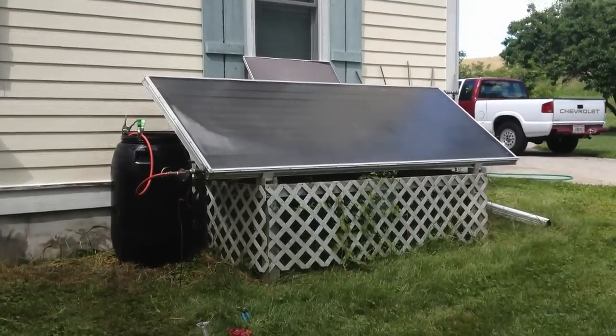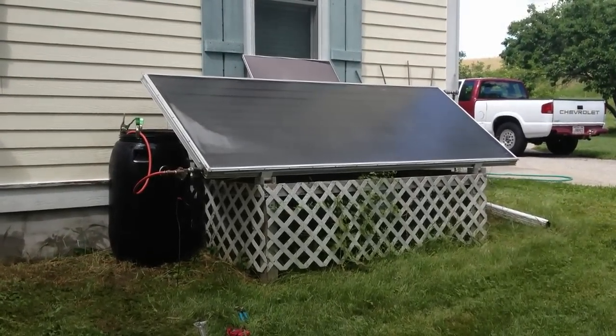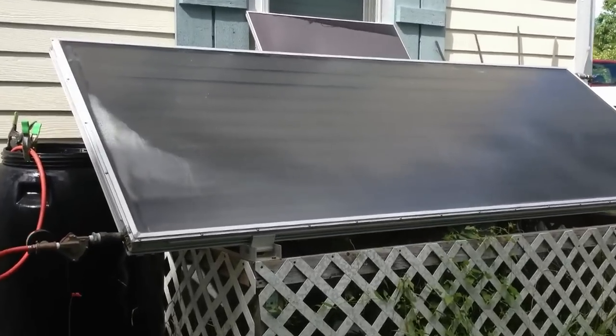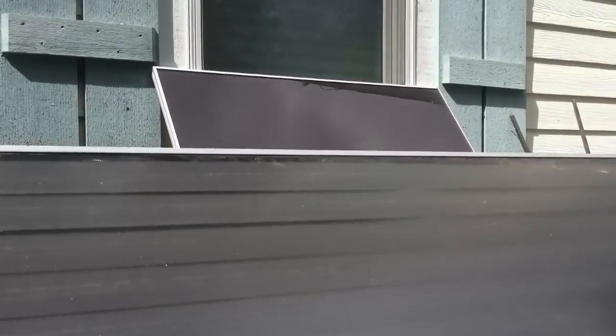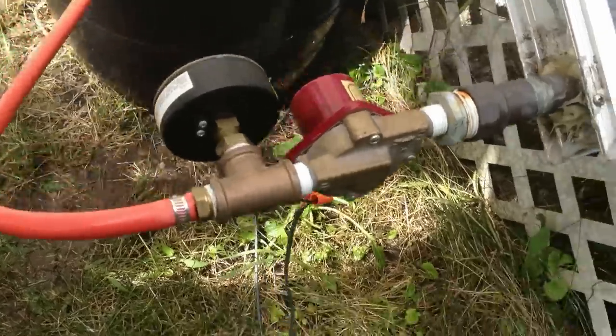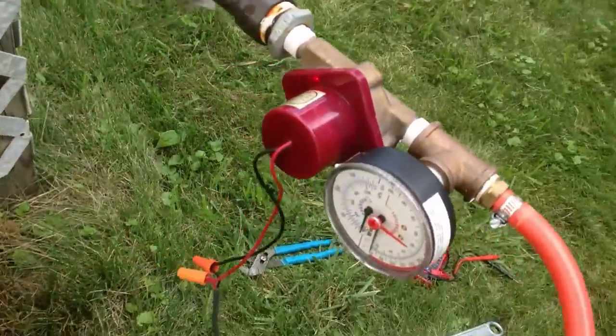Hey guys, I got a little solar experimenting for you today. That is a 4 foot by 10 foot solar hot water panel. And above it is a Harbor Freight 15 watt electric photovoltaic panel. And down here on the input end of the solar hot water panel, I have an L-SID pump.